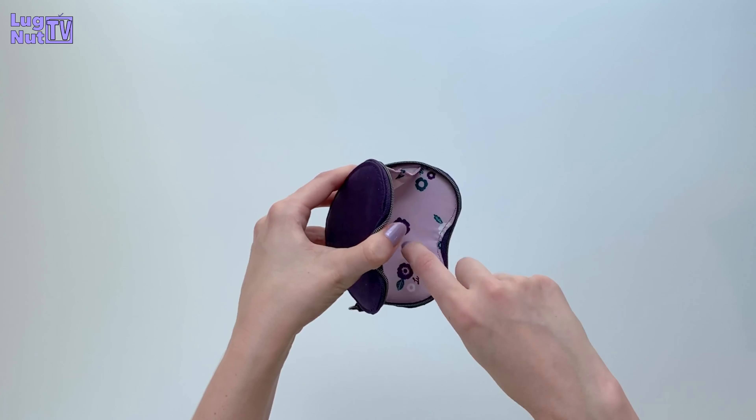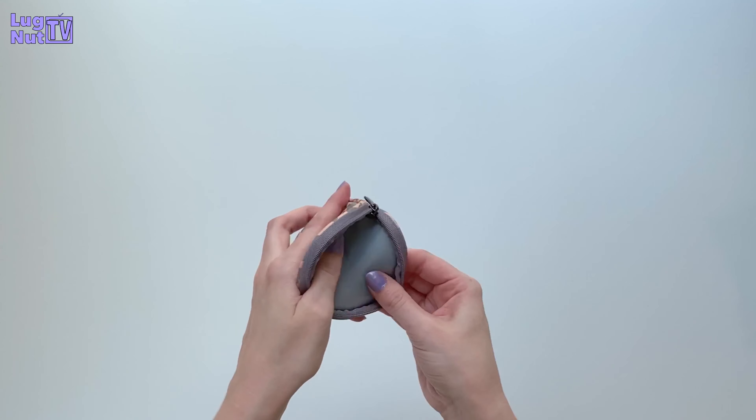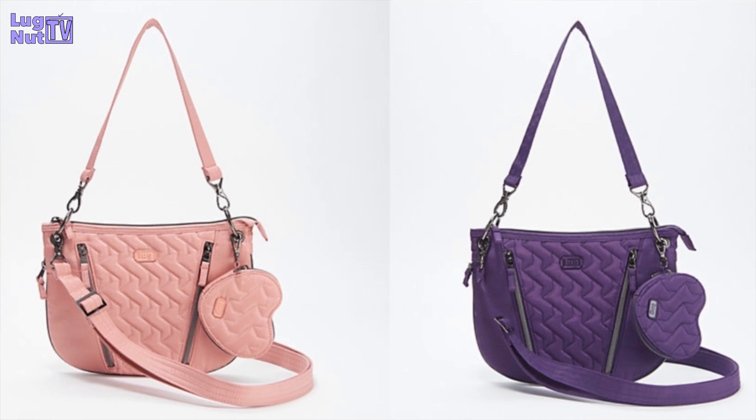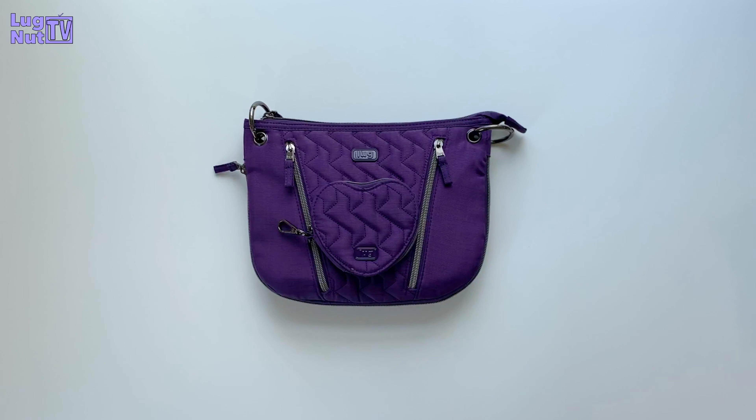The Heart Pouches are more structured — they are hard-sided, and you can hear when I tap on it that there is a board built into these, probably to help keep their shape. I think this is probably one of the cutest sets that Lug has ever released. There are currently 12 different options this comes in. I hope this video was helpful — let me know if you plan to pick one up and in what color. If you're new here, make sure to subscribe if you want to see more content like this. I'll see you guys next time.